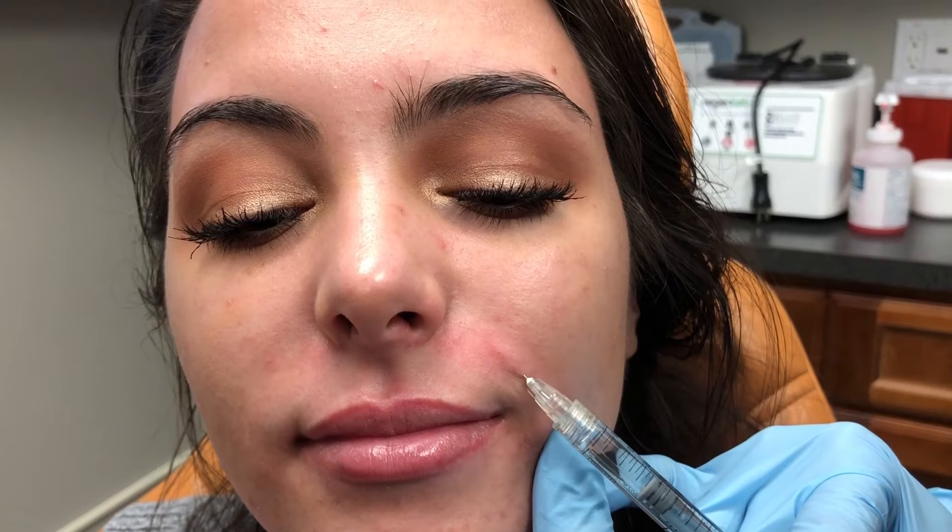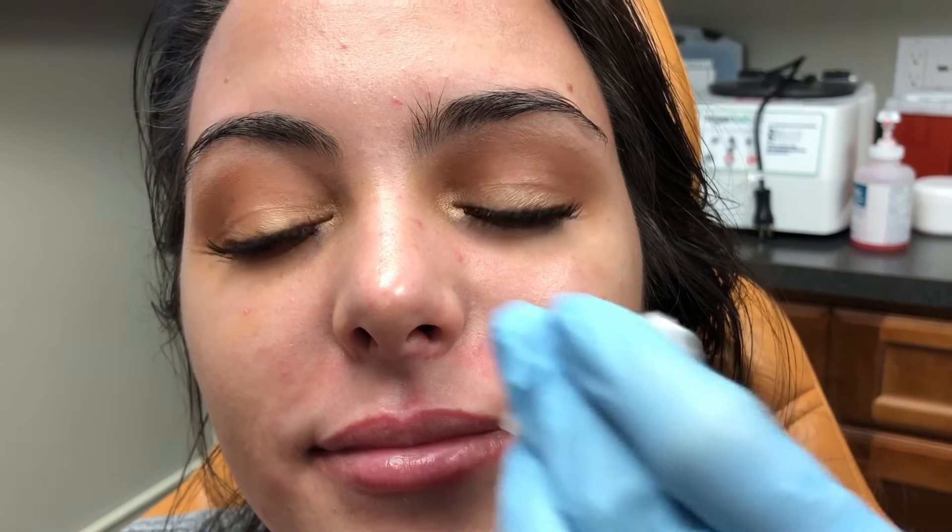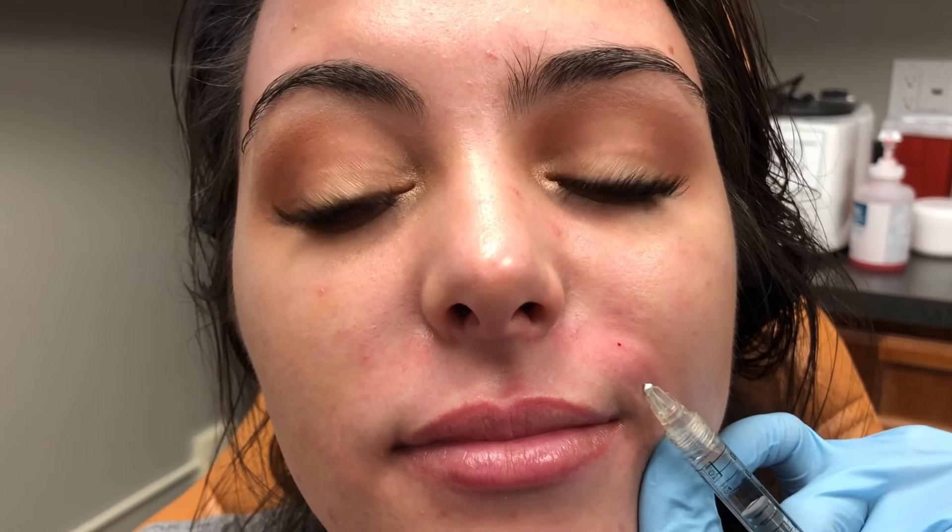Going from where I last injected, I'm going in, tenting up — I like my plane — and I'm going to continue to fill with a slow retrograde. It's starting to look good. I'm going to go through at the end and smooth everything out, and I'll show you that as well. Just relax — tenting up and slow retrograde.